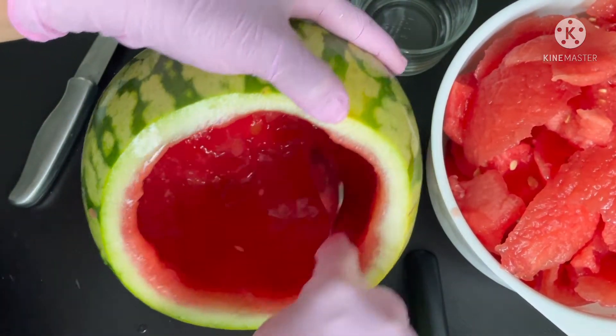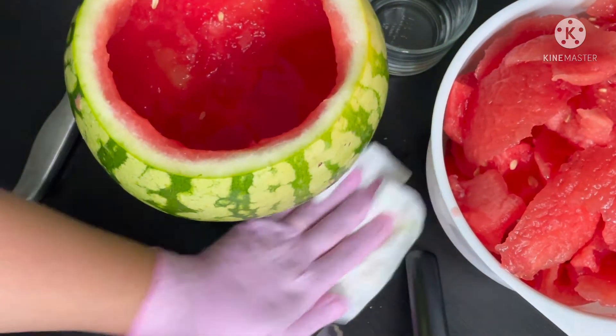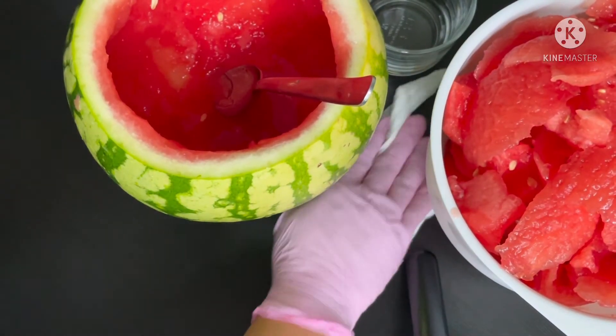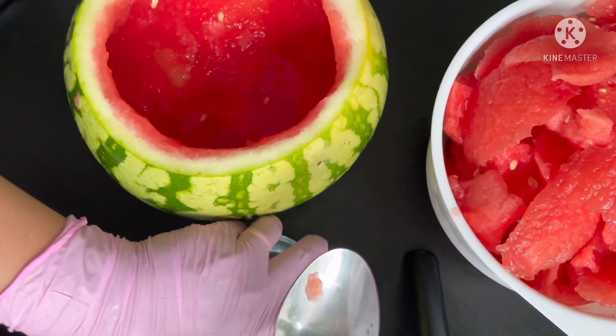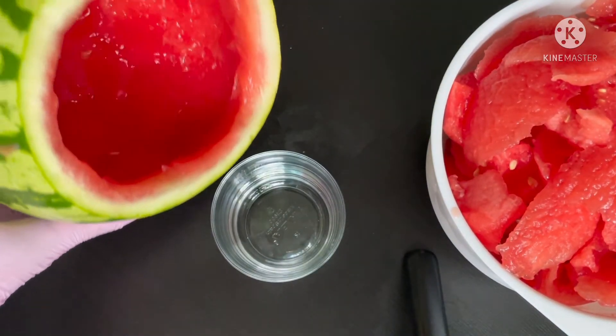It's almost done. As I said it's not a lot — it's mostly just juice at this point.